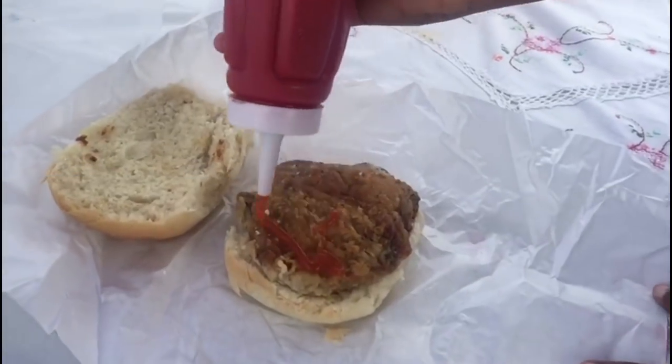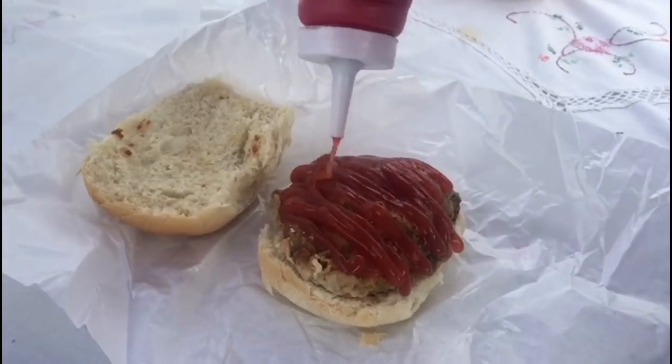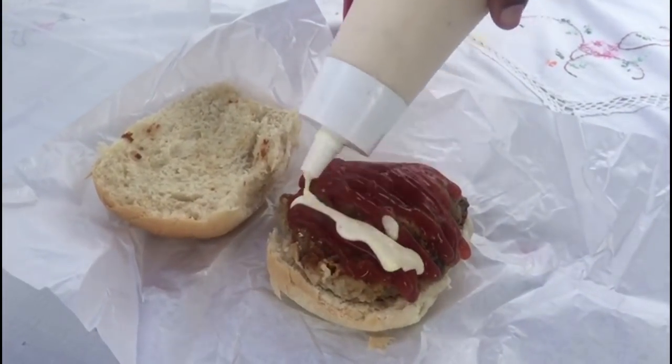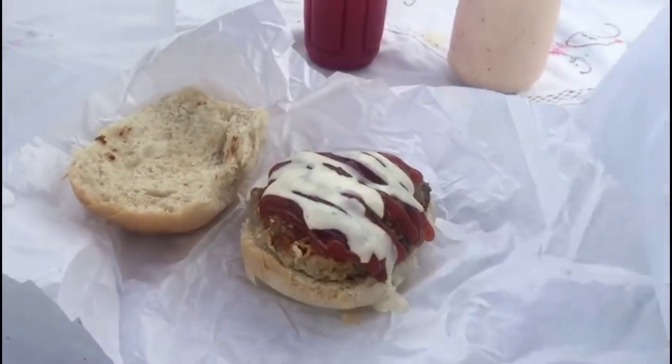This is the local fried chicken — a Trini style fried chicken made with natural herbs and spices, served with ketchup, Trini garlic sauce, and a Trini hot pepper.